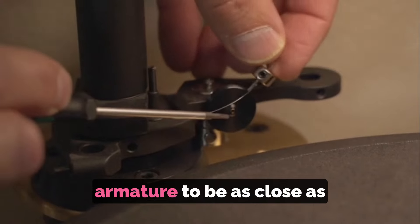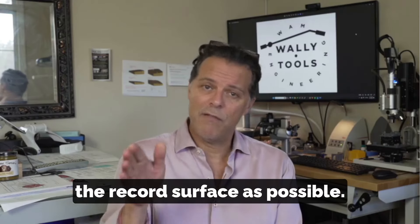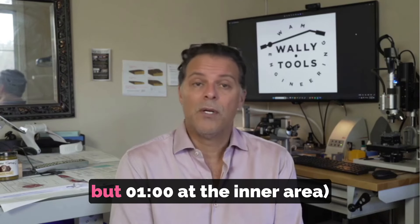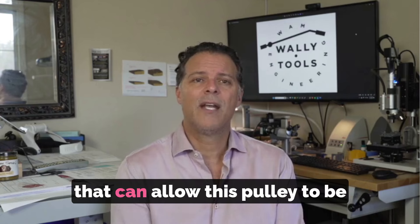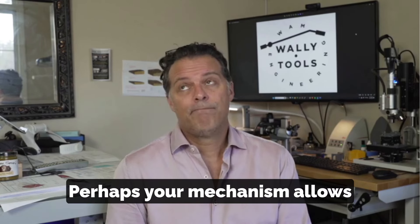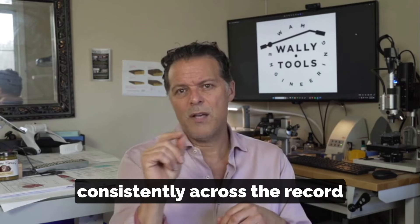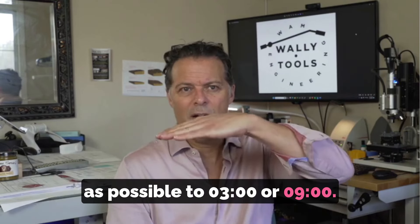The goal is to allow this armature to be as close as possible to 3 o'clock or 9 o'clock as the arm travels over as much of the record surface as possible. If it is not — for example, the armature may be at 3 o'clock at the outer area of the record but 1 o'clock at the inner area — see if you have a mechanism that allows the pulley to be moved closer or further away from the tonearm, or if you can vary the length of the string. Try to get that mechanism to impart its force more consistently across the record by keeping the armature as close as possible to 3 o'clock or 9 o'clock.